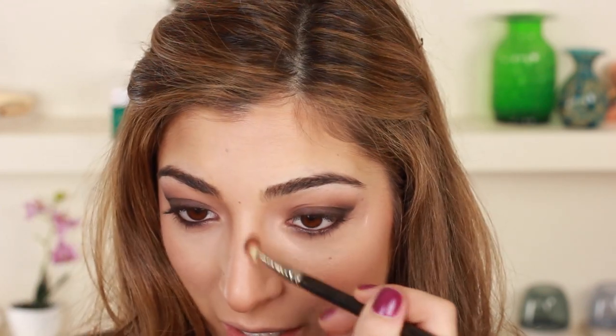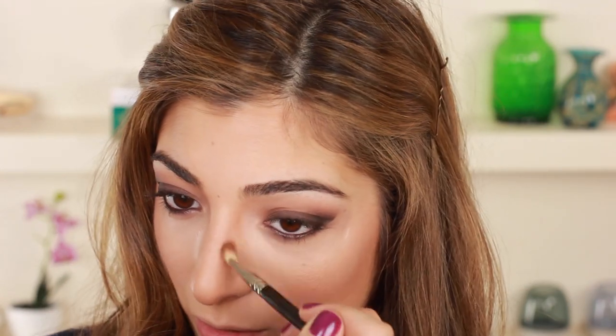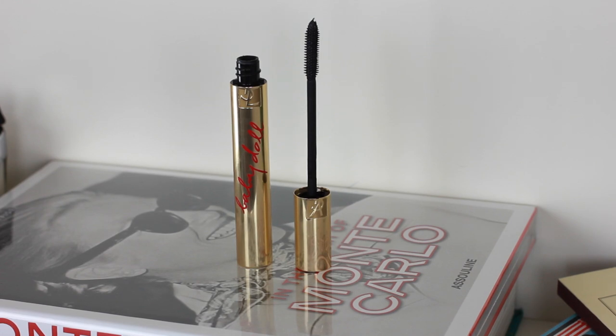When I went to Mario Dedivanovic's makeup masterclass — he's Kim Kardashian's makeup artist — he said he likes to bring whatever's left on the eyeshadow brush into this little corner and sweep it up into the brow because it makes such a big difference. I totally forgot about that trick and I've started doing it recently and I love the finished look. I'm going back to my neglected lashes — I'm using this YSL Babydoll mascara.